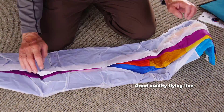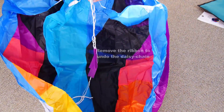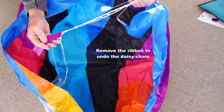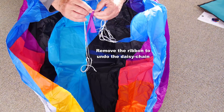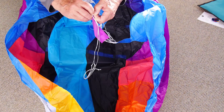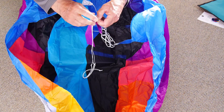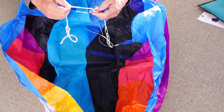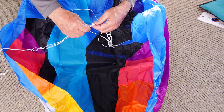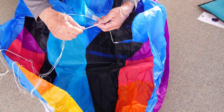When you open up the kite you'll find that the bridle has been daisy chained for storage. You need to untie the ribbon that's holding it. Just get that undone, pull it out, and then you can pull the end of the bridle and it will all come undone ready for flying.